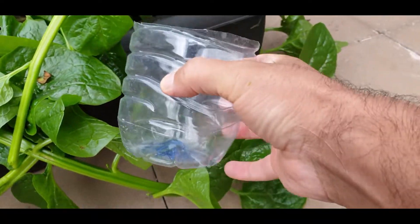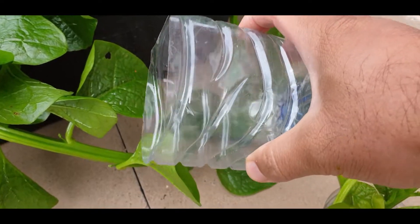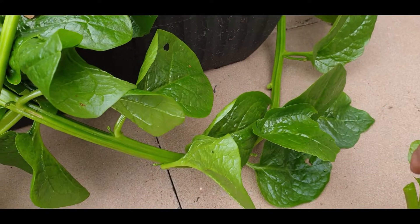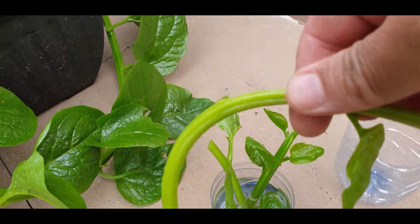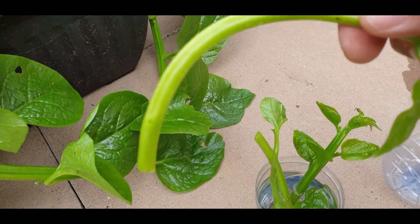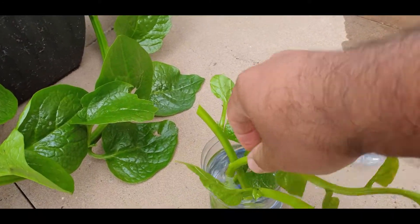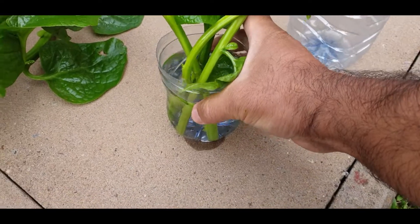What you do is get a plastic bottle, just cut it and fill it up with water. Then get one of the stems, cut it, and break the leaves off the stem. Just dip it in water and hopefully in three to four days it will start to have roots.